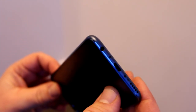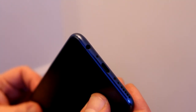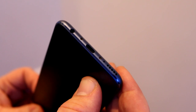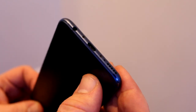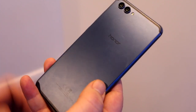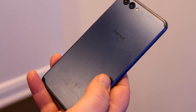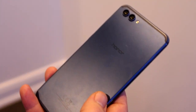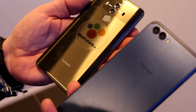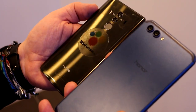On the bottom is another thing the Mate 10 Pro doesn't have: a 3.5mm headset jack, plus a USB Type-C port and a single speaker. On the back, another difference is the metal unibody casing, compared to the Mate 10 Pro's highly shiny glass cover which attracts a ton of fingerprints.